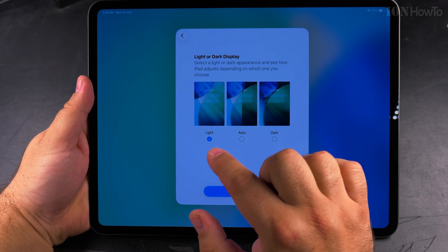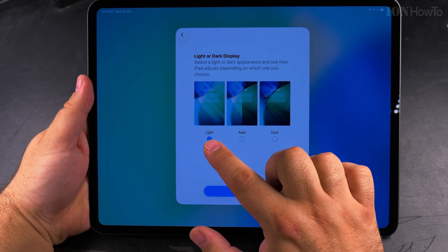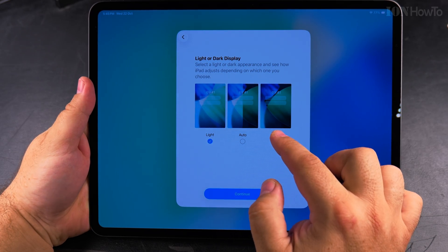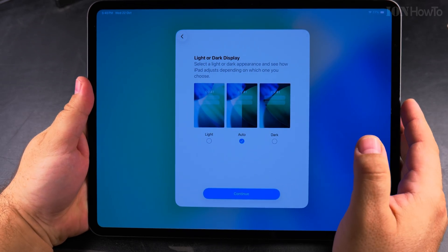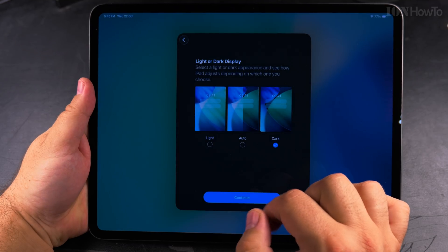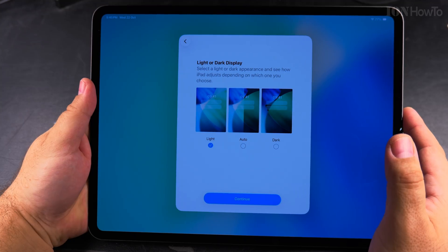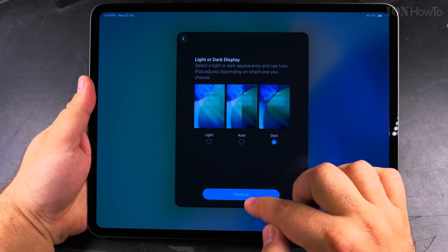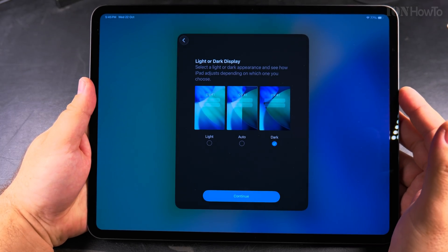Now there's a choice for light or dark display. You can choose light, dark, or set it to auto — so dark mode at nighttime and light mode during the day. I choose dark mode because dark is what I prefer on any device.